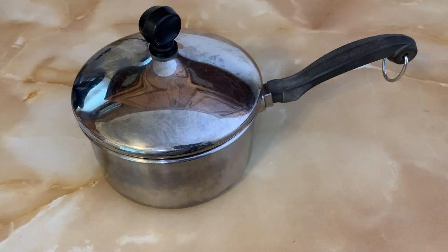And that is the Farberware 1-quart, 6-inch stainless steel saucepan, 1810, with lid.